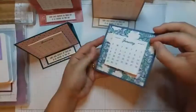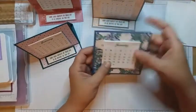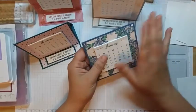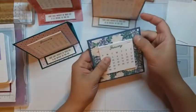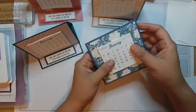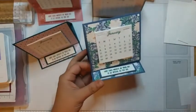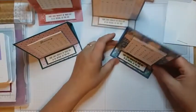You can open it like this and fold that under, and then you can close it up and put it in an envelope to give to somebody. If you're going to send it in the mail it's a little bit thick, so I would definitely wrap it in plastic first or put it in a bubble wrap mailer. They're really fun to give this time of year — in the last couple months of the year I make a lot of these to give away to teachers.